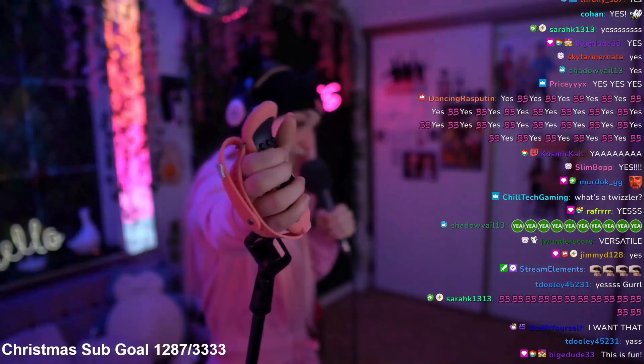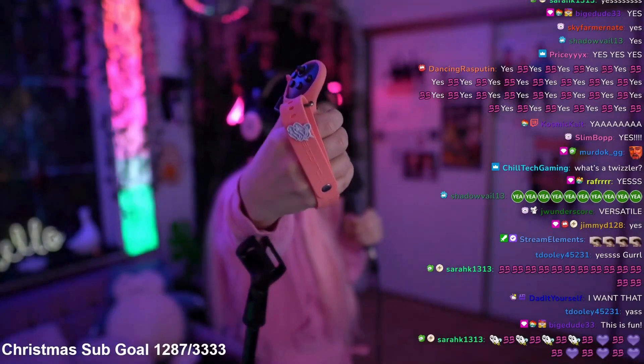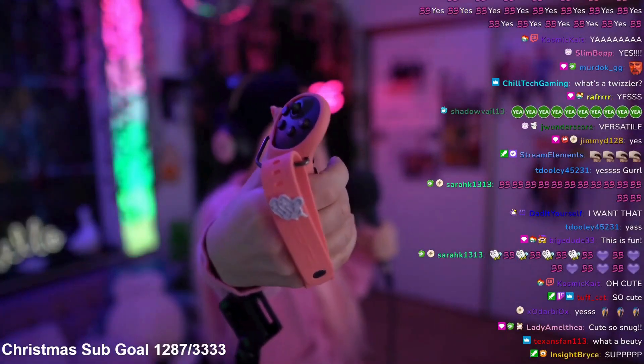Let me show off this beauty. Here is the Twiddler 3, all snug in my little hand. Look at this custom BB Jess pink sleeve — isn't it fabulous? And these booby charms, dude.